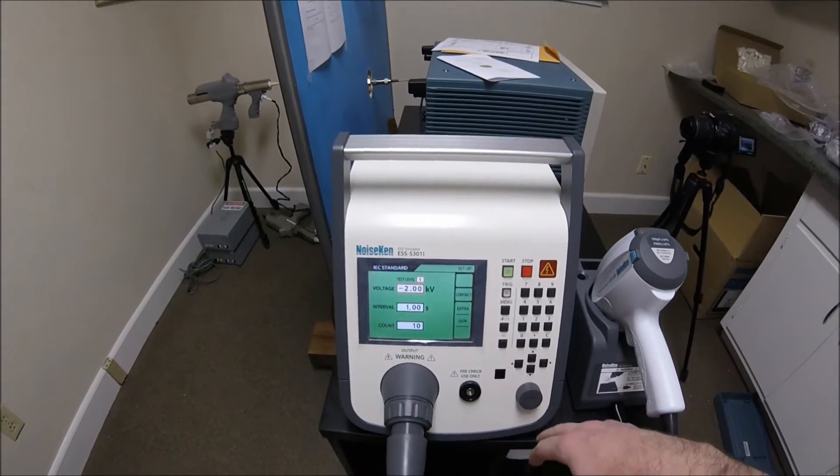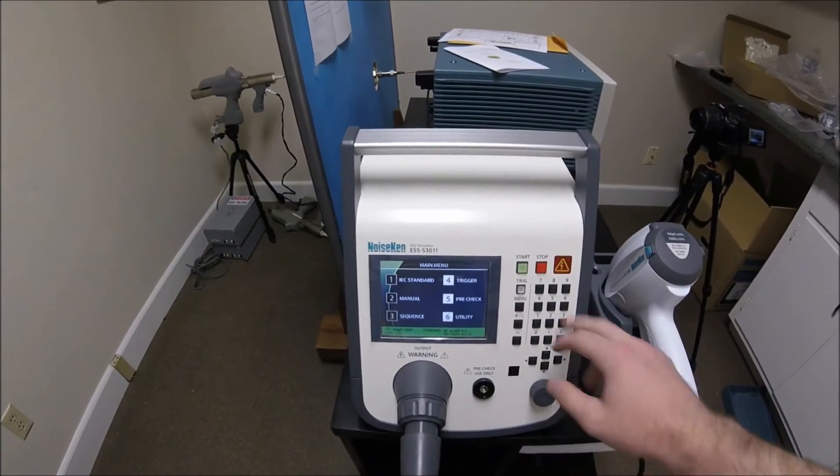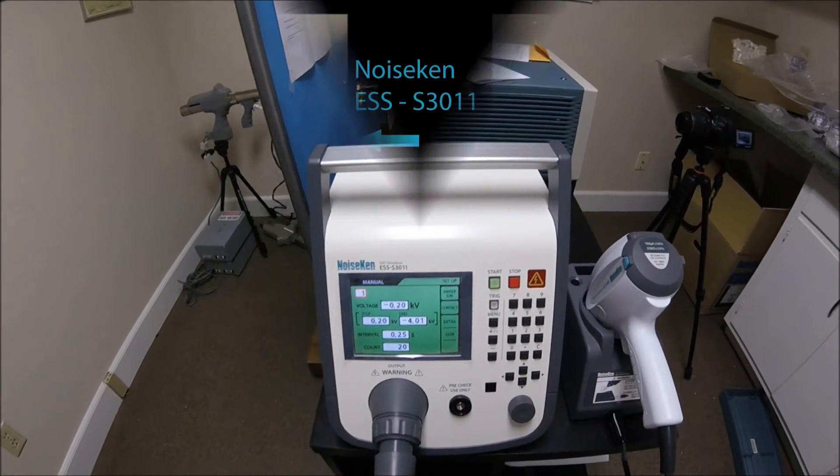We will cover advanced programming and functions of the ESSS 3011, but first a side by side comparison with the TESSEC NSG-438.